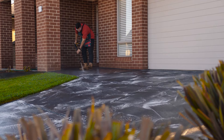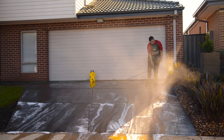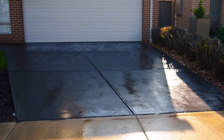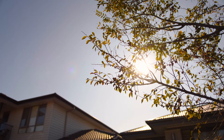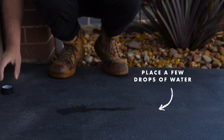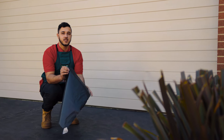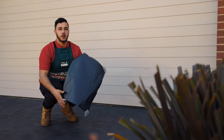From here, use your high-pressure hose and give your driveway a wash and leave to dry. To check that your driveway is dry, place some black plastic down and leave for a couple of hours.